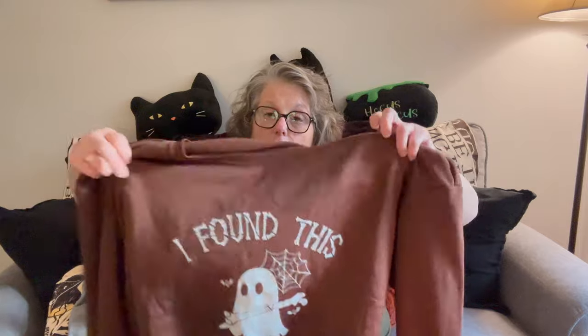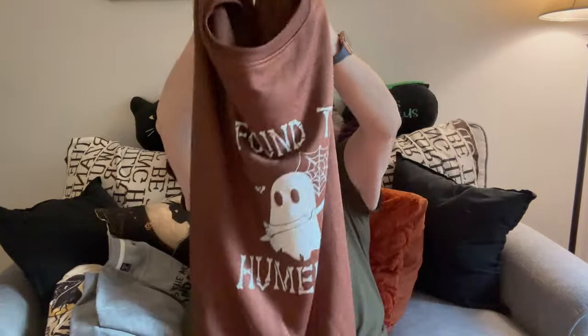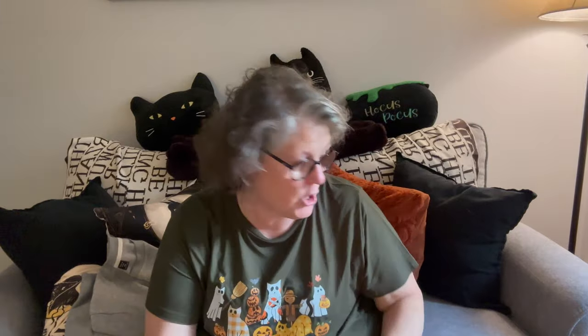This is definitely more of a polyester fleecy type feel than a cotton t-shirt. The sizing looks pretty accurate — it's definitely big on me. I have tried them all on, it's just too warm today to do that.